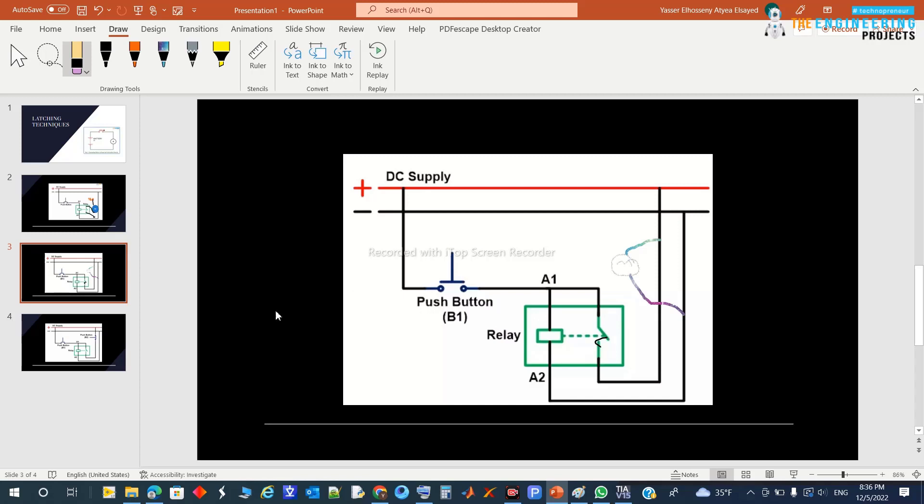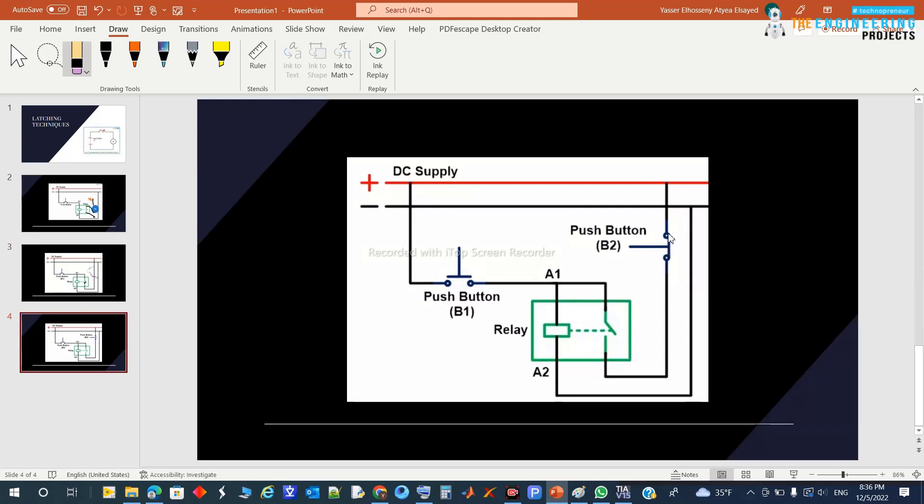Until you need to release the latching and stop the motor, you need a stop button. Once the start is pressed, a permanent power source exists for the motor. The motor is connected and runs continuously.